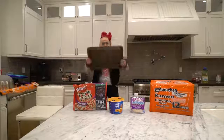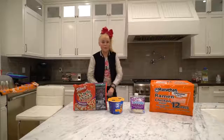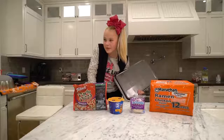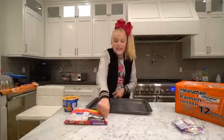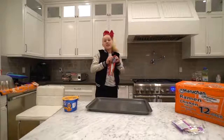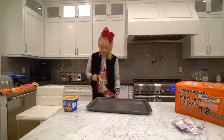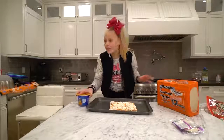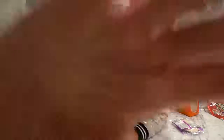So step one, grab your little pan. Step one and a half, preheat your oven. Disclaimer: if you are young, have your parents help you — don't play with ovens, don't play with fires, things like that. And I'm going to take my pizza and pop it open. Also, JoJo just found out that you have to cook the mac and cheese before you put it into the oven, so I'm gonna do that and I will see you guys in a second.